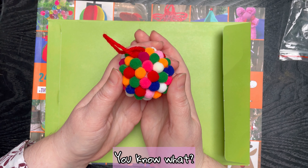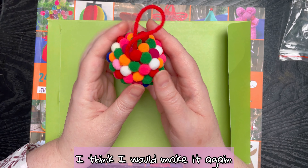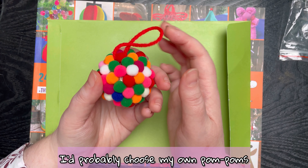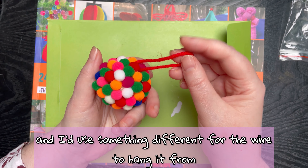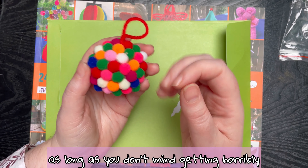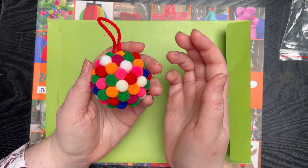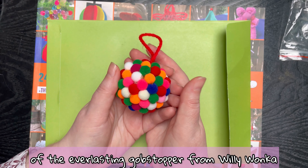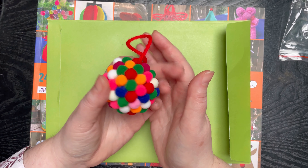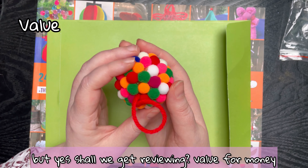You know what, I really like this one. I think it looks pretty good and I think I'd make it again. I'd probably choose my own pom-poms and use something different for the wire to hang it from. It wasn't hard as long as you don't mind getting horribly burnt by hot glue every couple of seconds. It's cute — it kind of reminds me of the everlasting gobstopper from Willy Wonka and the Chocolate Factory, if you remember that terrifying movie.